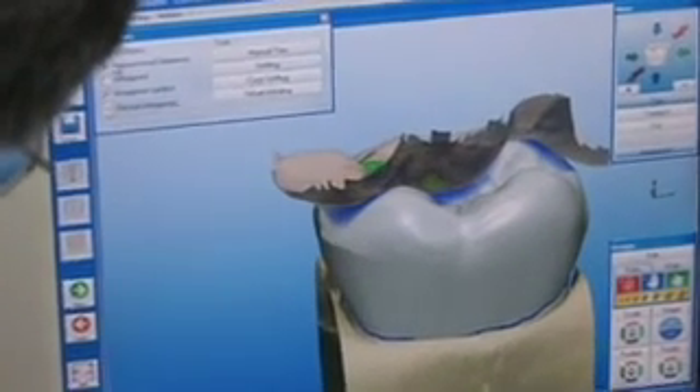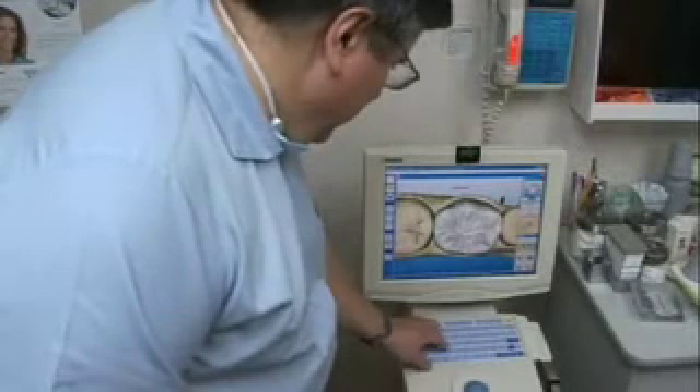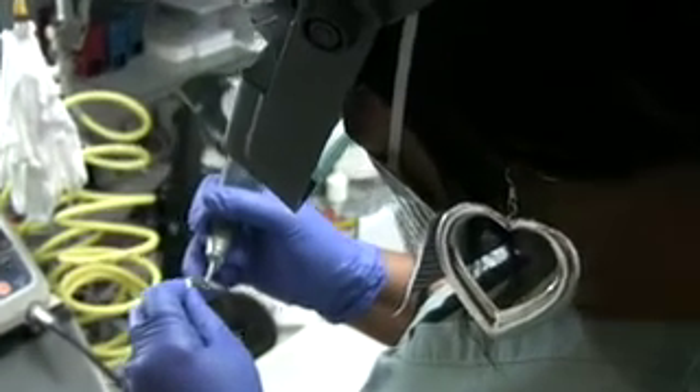In normal dentistry, when a patient needs a crown, they have to have an impression using all of that sloppy material, and we have to give them a temporary. If you've had dentistry done before, you know that temporaries are not reliable — they do fall out and they tend to cause the gum to recede. That's why I like CEREC. CEREC is done here in the office in two hours, and when you leave, you have your final restoration — no temporaries, no impression material. You're with us from start to finish.